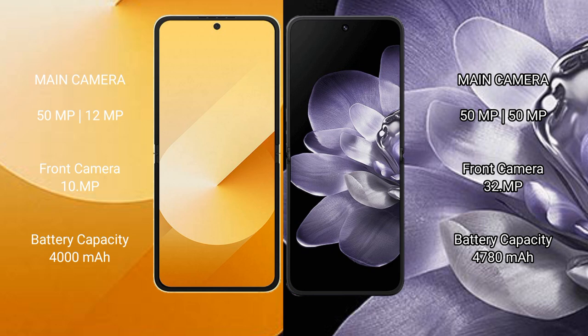The Samsung Galaxy Z Flip 6 features a dual rear camera setup with a 50MP main lens, a 12MP ultra-wide lens, and a 10MP front camera.